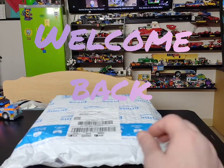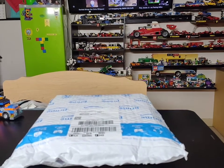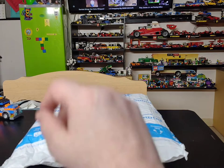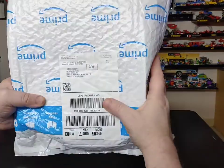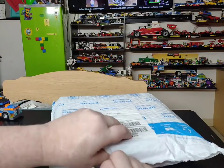Welcome back to another episode of Lego Tony B! Make sure you wake the kids, get the neighbors, kick the dogs and cats, get that weasel and the otter into the room to watch this video. Set them in front of that screen because today we've got another great video. This one came from Amazon, let's see what Amazon has for us.